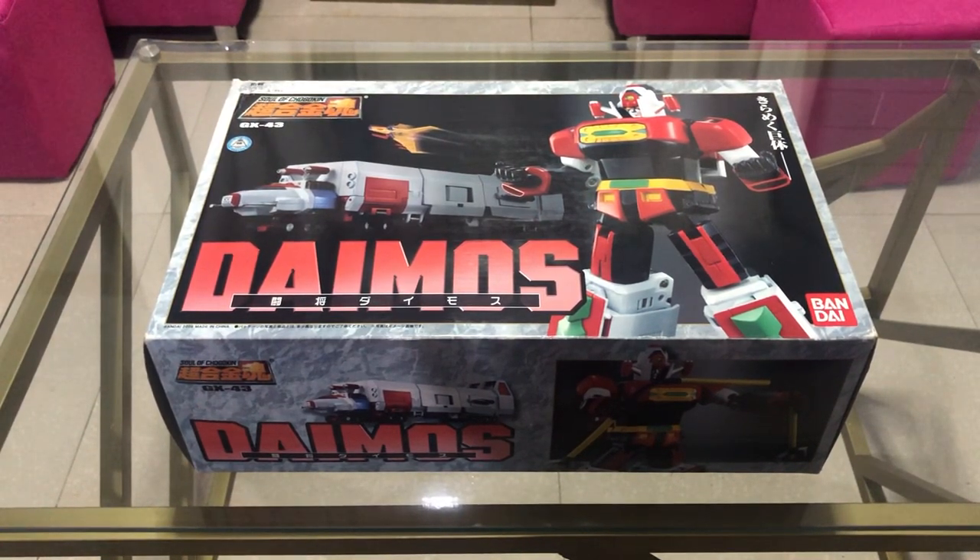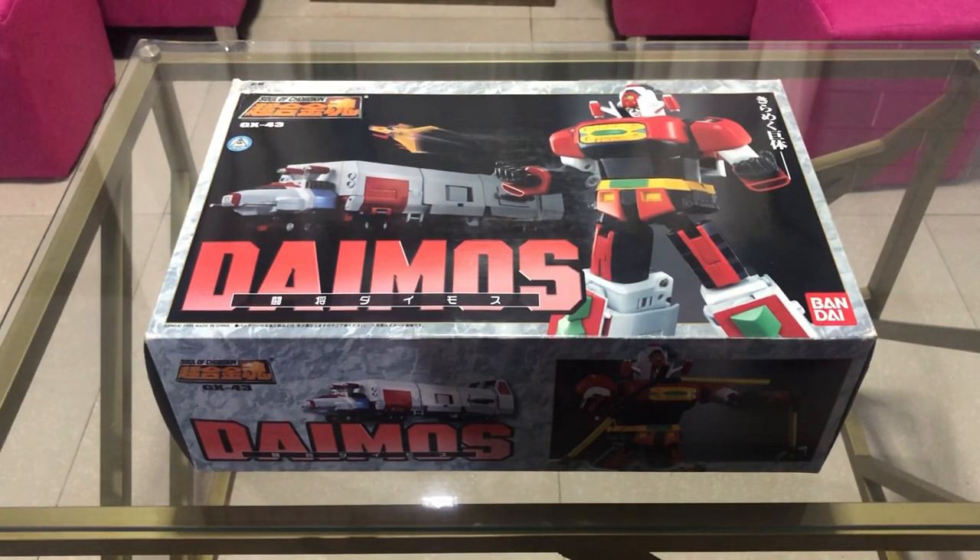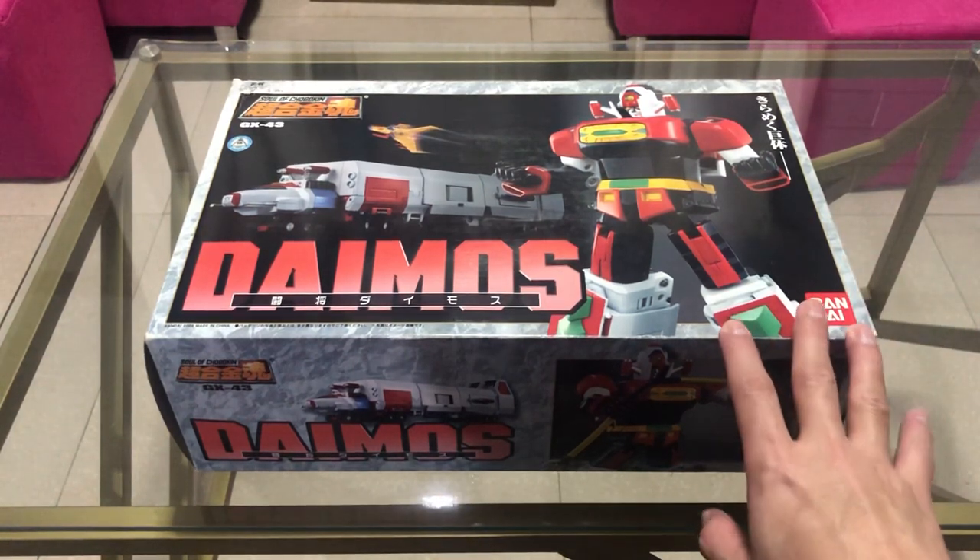Hey, what's up guys? This is AmekitoSky bringing you another toy unboxing. Today we are going to unbox the Soul of Chogokin GX-43 Daimos. A big, big shout out to Sir Mark Cannot Seijo for picking me up with this one.